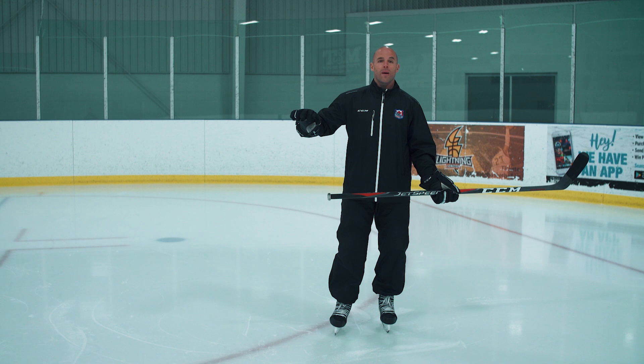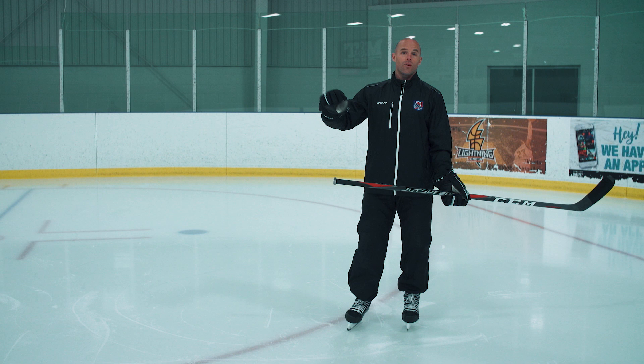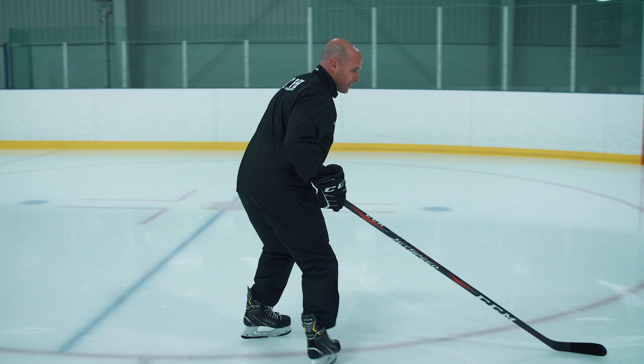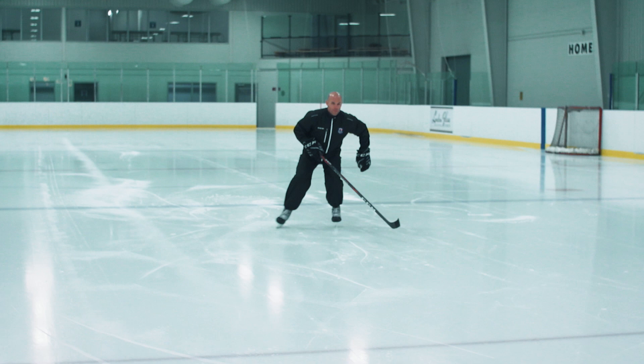If we look at high-level players, even young players getting real good at backwards skating, when they're really trying to go fast backwards, they're not going to be making big C's — those big C's are going to get smaller. We want them to overemphasize those big C's to get the technique down, but as they get going faster, those big C's are going to become small C's. Going real slow to just inside the blue line and then speeding up, you can see those C's getting smaller and quicker as speed increases.